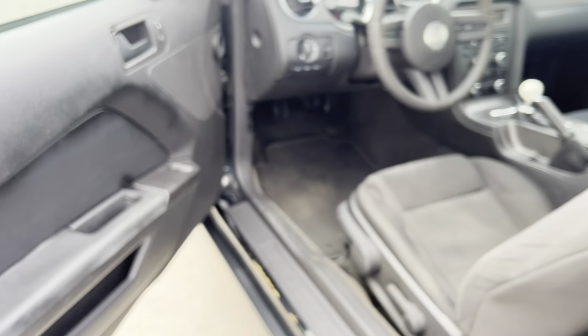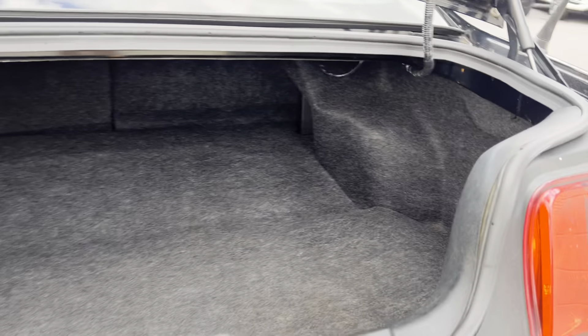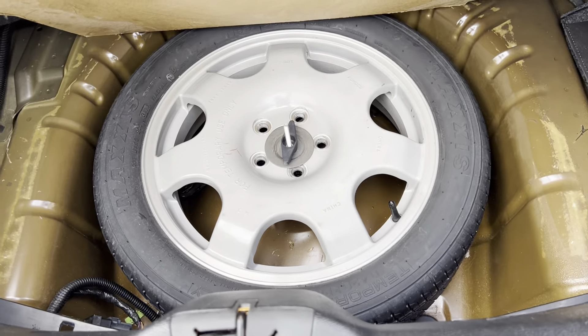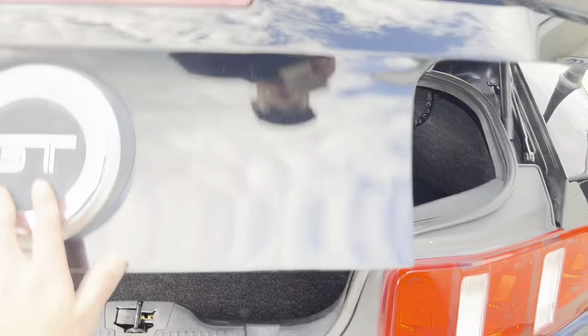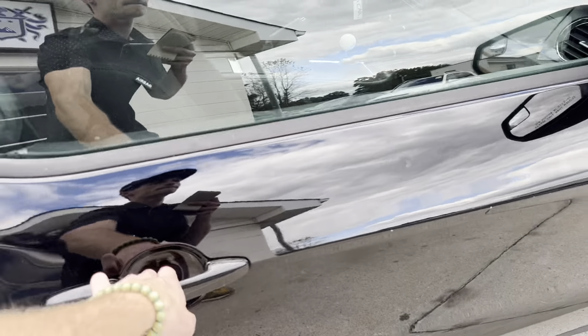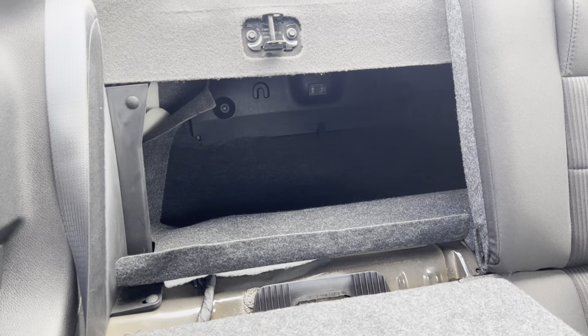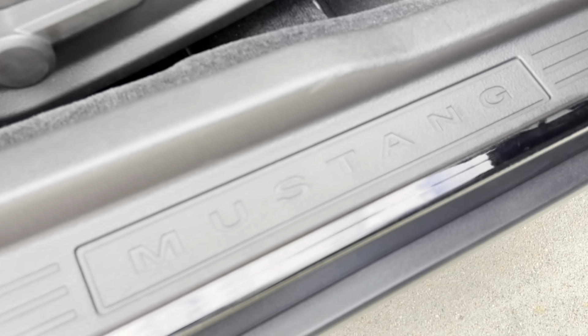We're gonna go ahead and pop the hood and the trunk. It's nice — pretty nice space in there. Got a little spare tire up under there and those seats do lay down so that'll give you some extra room if you need that. Got the nice dual exhaust back here and the GT on the back. Not a whole lot going on in the back seat, but if you want to pull these seats down there's your extra trunk space — that'll definitely be helpful.